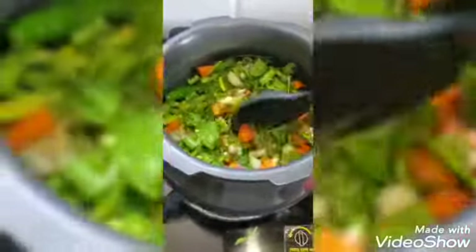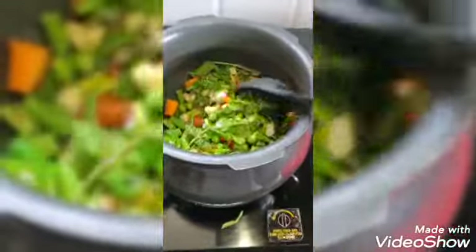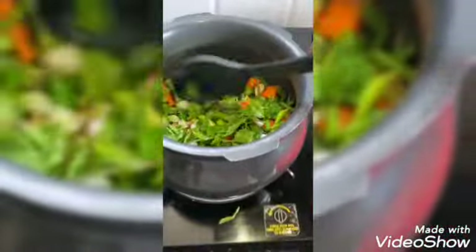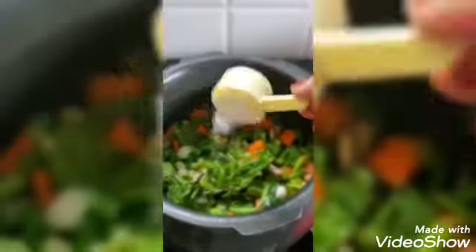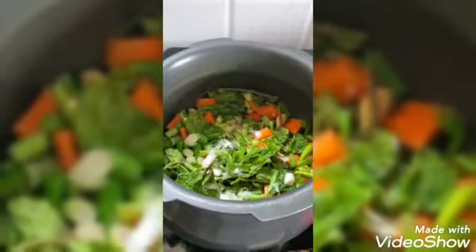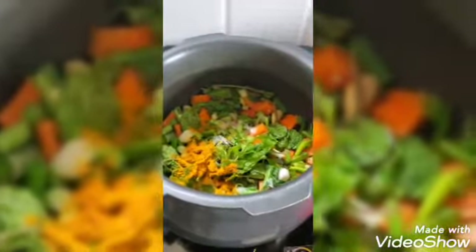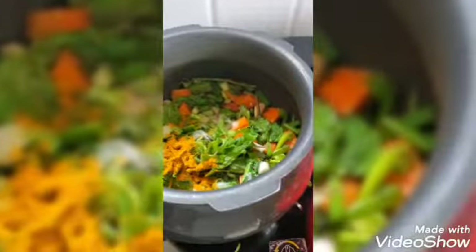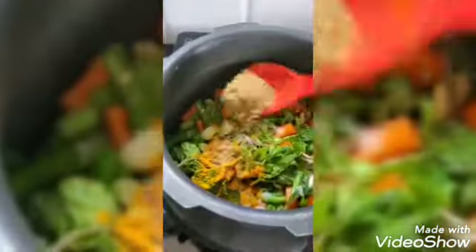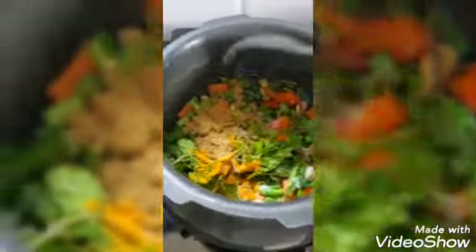Now I'm just mixing all of them. Now I'm adding some salt and turmeric powder, and mix it all together.